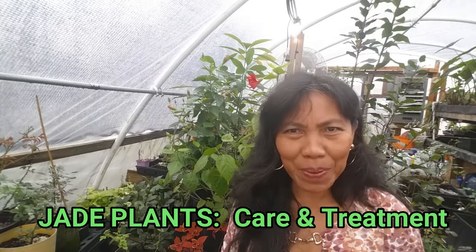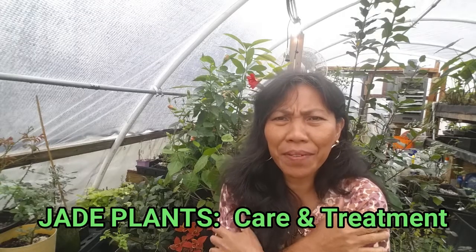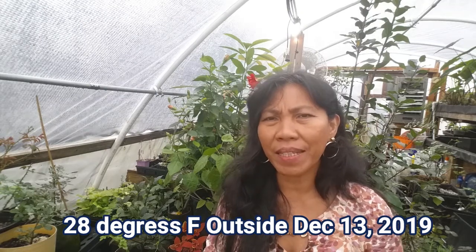Hi there! I'm here inside the greenhouse — it's a little bit chilly, 65 degrees Fahrenheit. I always come here every morning to make sure my plants are okay and they seem to be doing well. Today we're going to continue the video series on jade plant. We're going to be learning about the common problems on jade plant, so let's get started.